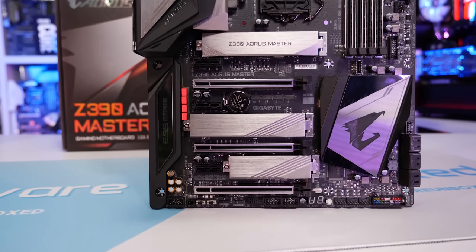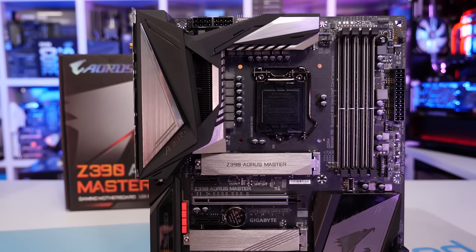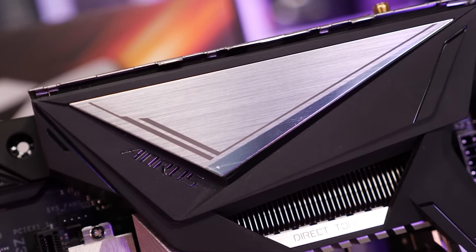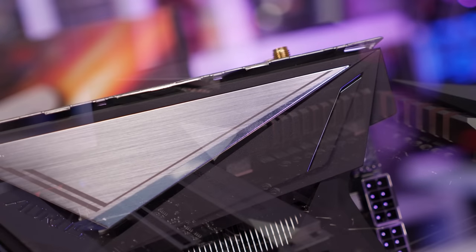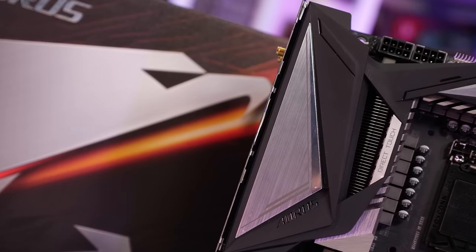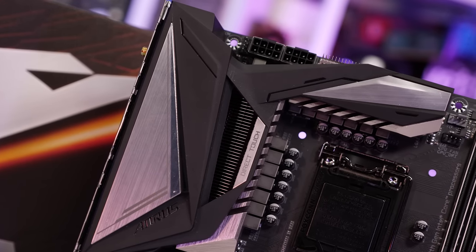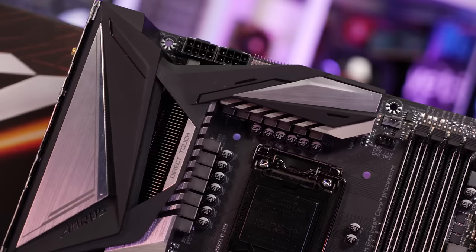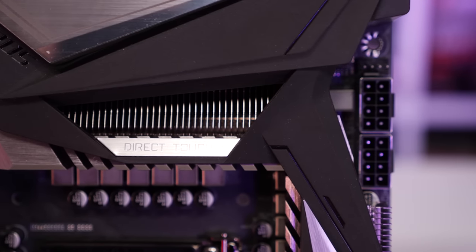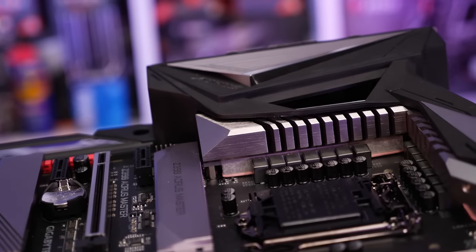Gigabyte's entire range of Z390 motherboards looks really impressive, and I will be testing the cheaper models very soon. The Z390 Aorus Master is a $290 US model that looks incredible — a motherboard that impresses from top to bottom, and the VRM is no exception, nor is the VRM cooling. At first glance I have to admit the board triggered me a little bit. Gigabyte has covered almost the entire larger heatsink in plastic, which really made my eye twitch. They seem to be using the plastic as a shroud to direct airflow over the heatsink, though I do question how well the heatsink behind the IO panel works. Ultimately the thermal results will speak for themselves.